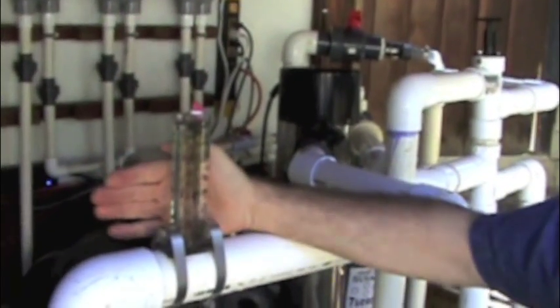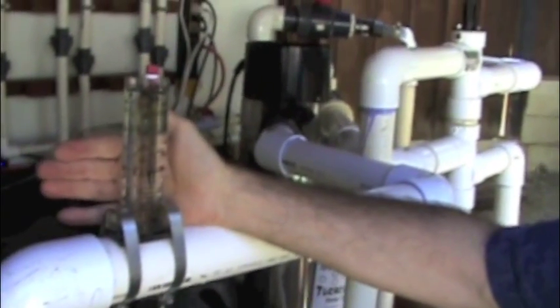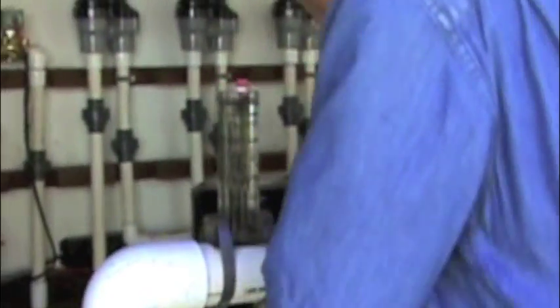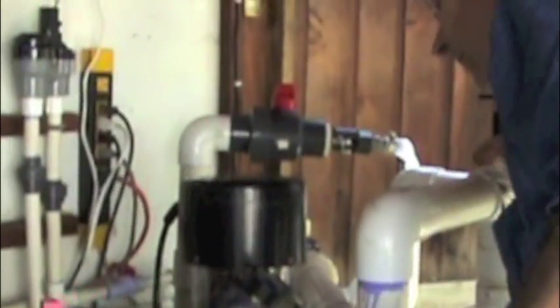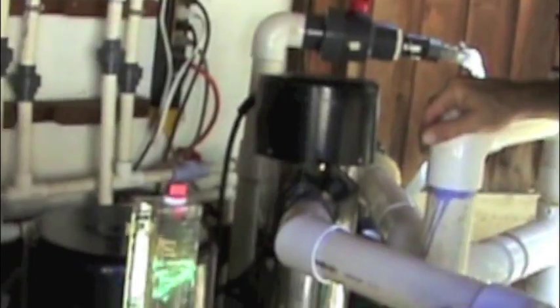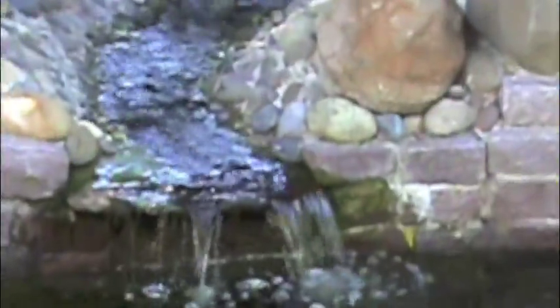Now we're flowing about 62 gallons per minute. Filter pressure is about nine and a half, and the UV pressure is at three. The total process took us 34 minutes. You can see the flow coming from the end of the pond is now much better.